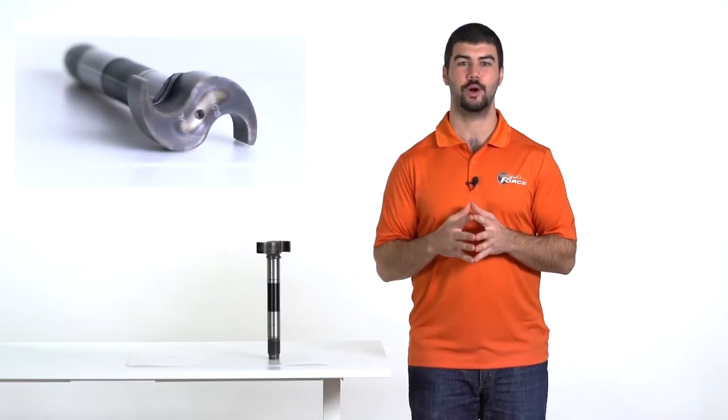Soon we will talk about identifying drum brake camshafts, but before we do, let's quickly review what makes a quality cam.